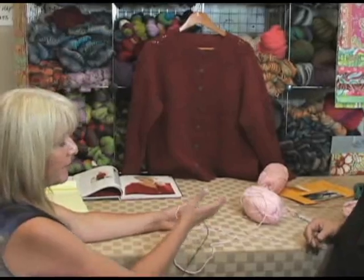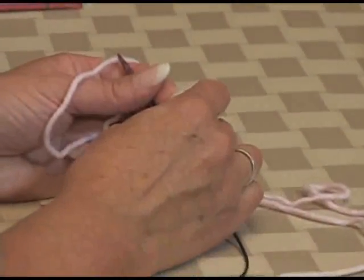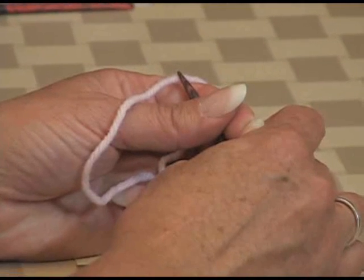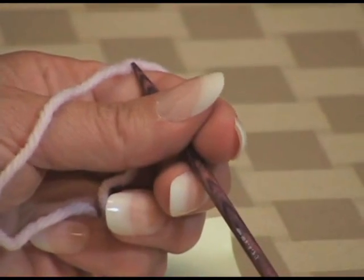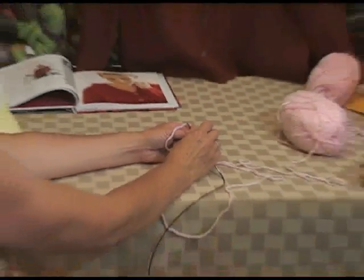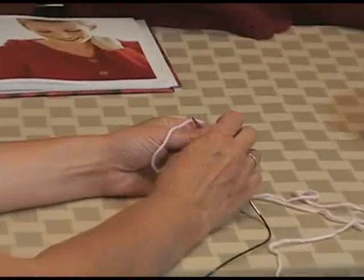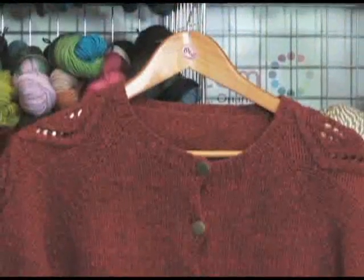Diane has a particular way that she usually likes to do it and recommends. What kind of cast on do you usually recommend? I usually use a long tail cast on. But whatever cast on the knitter prefers is fine — a cable cast on or a knitted cast on. I don't recommend a simple loop cast on or a provisional cast on for a top-down sweater, because the whole weight of the sweater hangs off of the neck band and it really needs to be a sturdy enough cast on to support that.